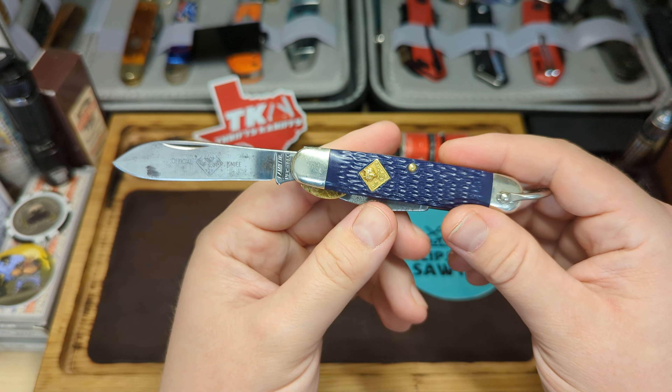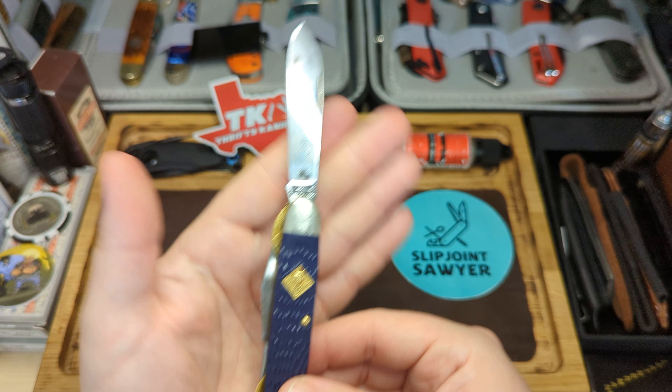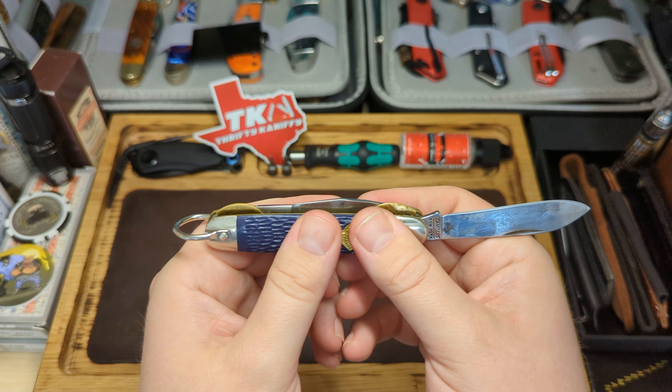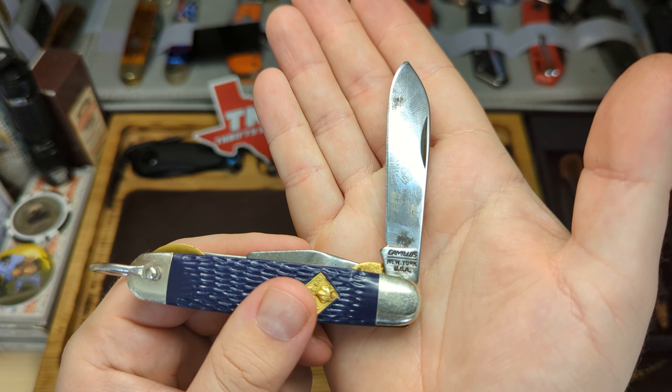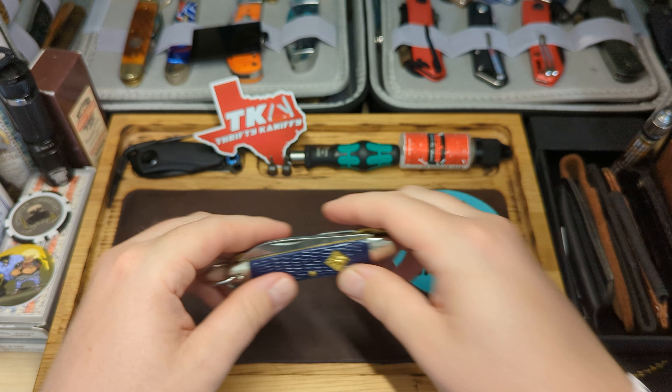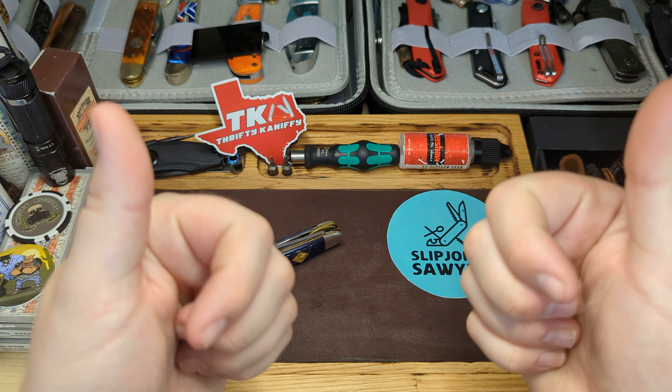Let me know what you think — do you guys collect older knives, or are you still on the modern knife train? Let me know in the comments. Hope you all have a wonderful Monday, thank you very much for watching — peace out.